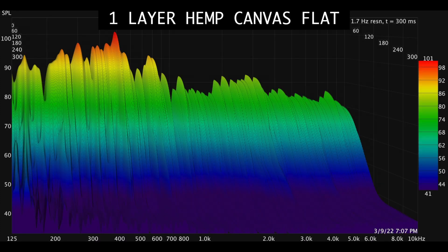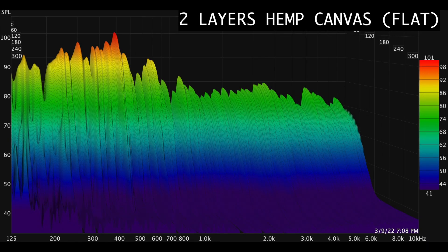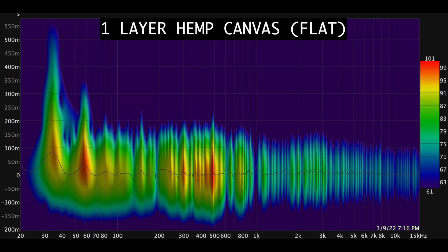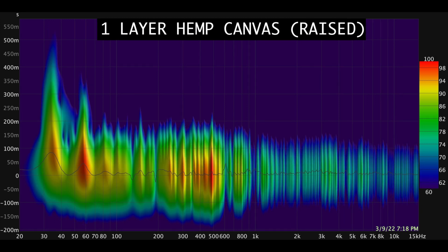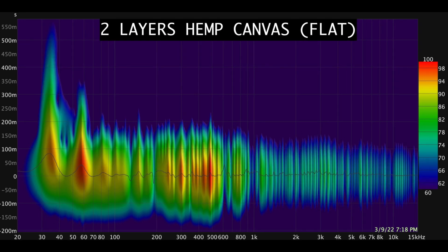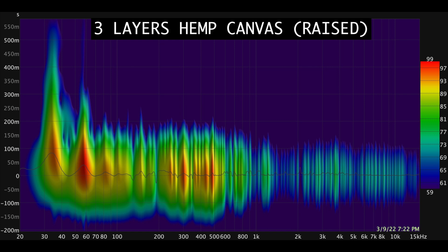Here is a waterfall of one layer of canvas without a spacer, now with a spacer. Two layers of hemp canvas with no spacer, now with a spacer. Now three layers of hemp canvas without a spacer, and three layers with a spacer. Here is a spectrogram of one layer of canvas without a spacer, one layer with a spacer, two layers without a spacer, two layers with a spacer, three layers with no spacer, and now with a spacer on the top layer.